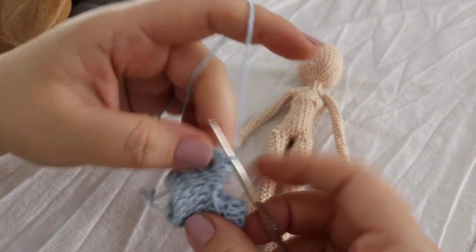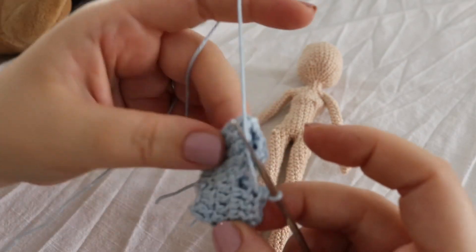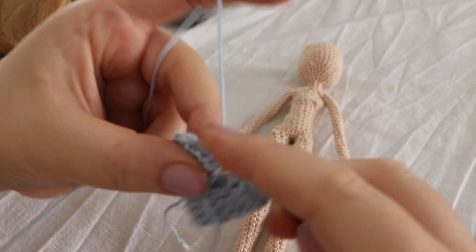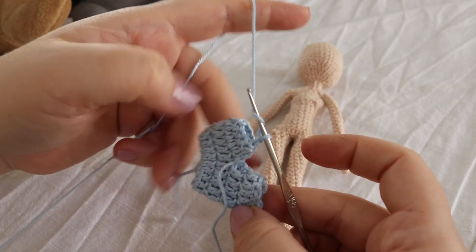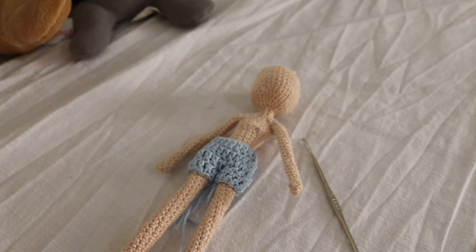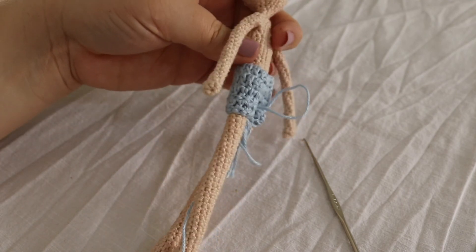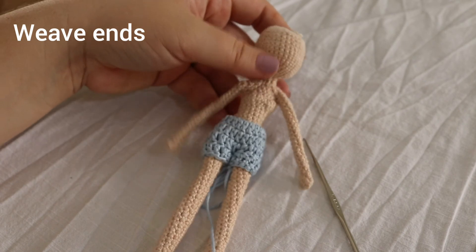I just slip stitched here. I'm going to chain one and do another round of double crochet just like I did with the other leg. This is what my shorts look like — it's pretty cool. I just have to weave in all these ends and I'll get back to you.